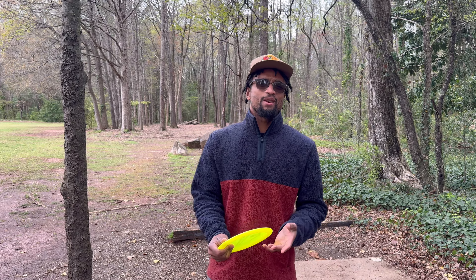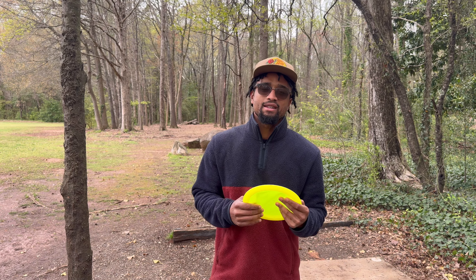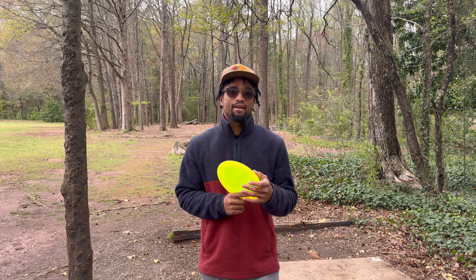Key to any forehand is going to start with a good grip. If you don't have a good grip on the disc, it's just going to fall out of your hand and it's not going to have the result that you want.